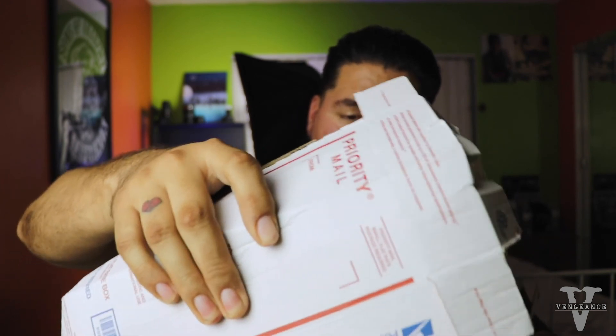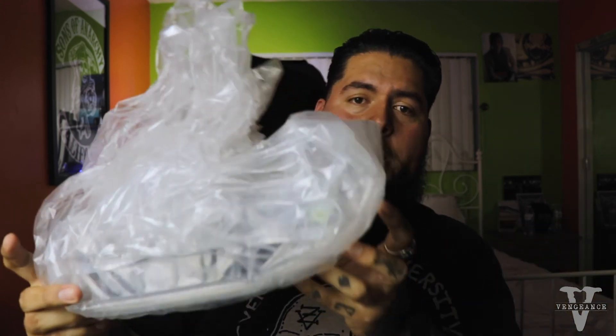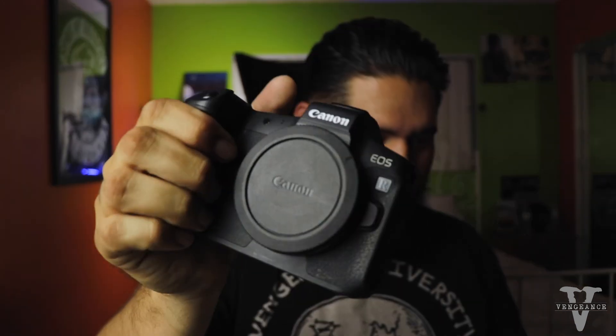Enough messing around, let's do it. This thing is nicely packed — any guesses what it might be? It's used but it's new to me, packed nicely with everything wrapped very nicely. First thing coming out is a charger. If you guessed a camera, you are correct! And if you truly know me and guessed the Canon EOS R — you guessed right!